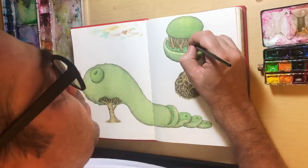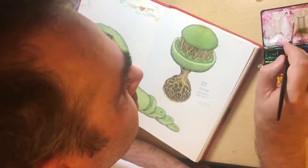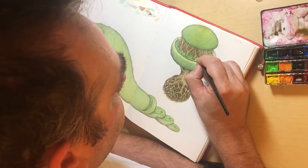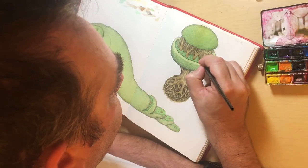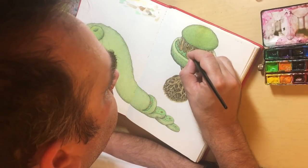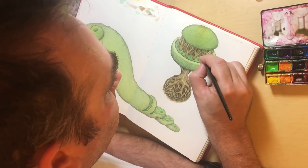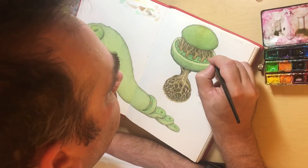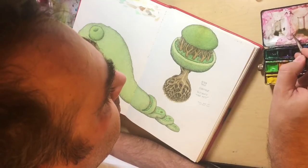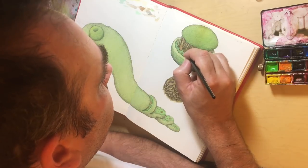I thought about doing it bloody red but then I thought that's kind of cliché and I don't need to make these gross. Brown is one of my favorite colors to mix because you can get so many variations and it can get so complex — that's why I liked doing the root ball so much. The colors turned out really nice, and that's one reason I do these in my sketchbook: because you learn so much from taking two hours to make something like this.